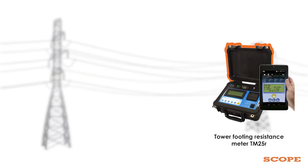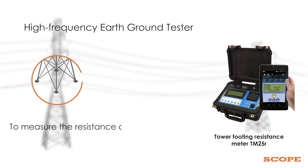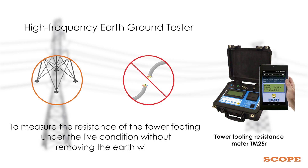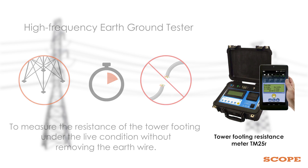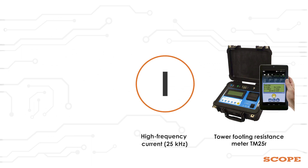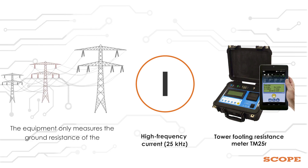Tower Footing Resistance Meter TM25R is a high frequency earth ground tester used to measure the resistance of the tower footing under live conditions without removing the earth wire. This enables the user to reduce the downtime of the line. Its operation is based on the use of a high frequency current, and the equipment only measures the ground resistance of the surveyed tower.